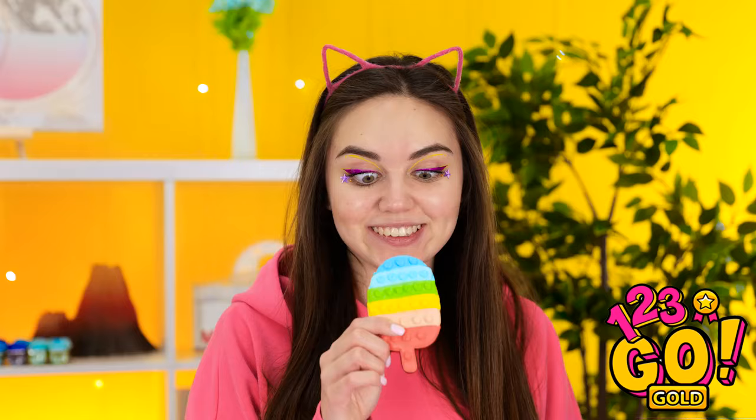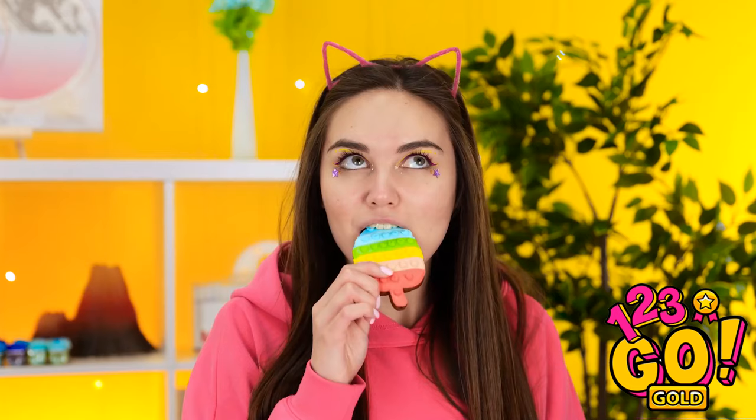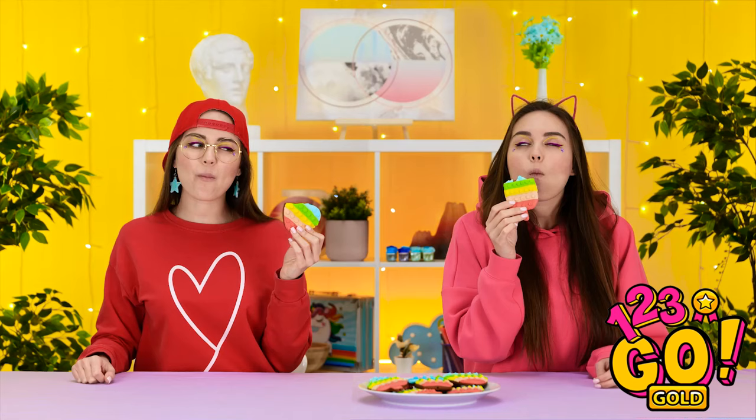The magic's back! Pop-it cookies! Don't mind if I do! Mmm, oh wow, this is so tasty! It definitely looks pretty good! I'm gonna take a bite too!